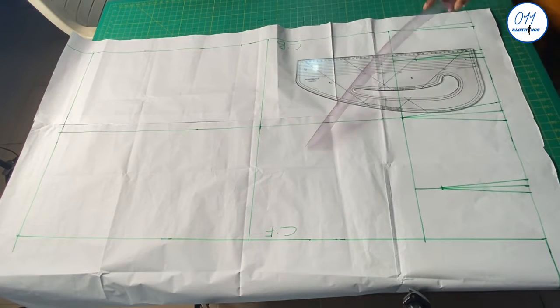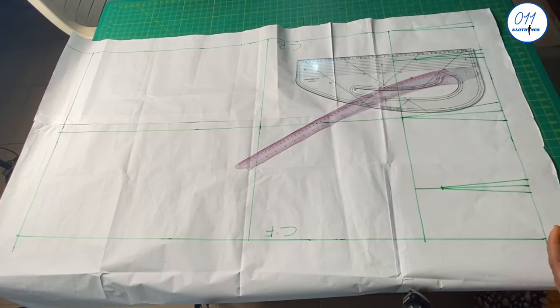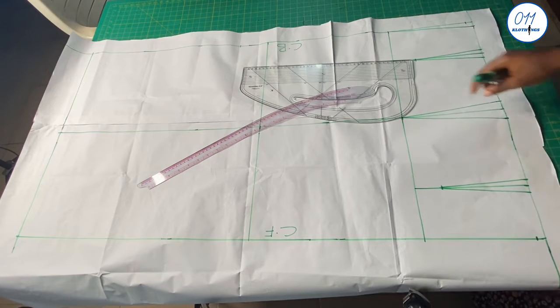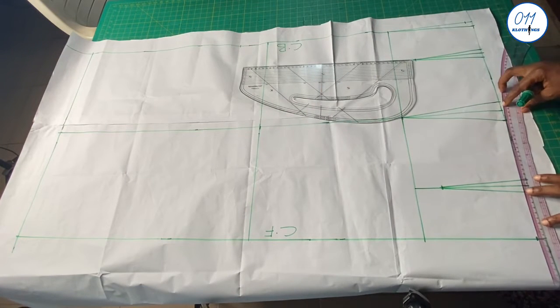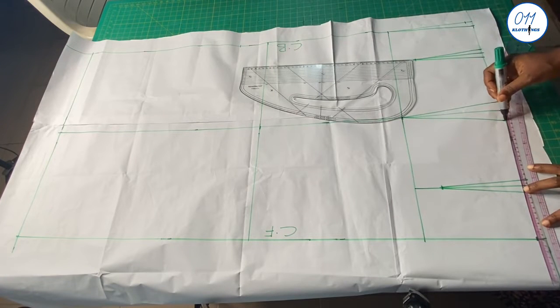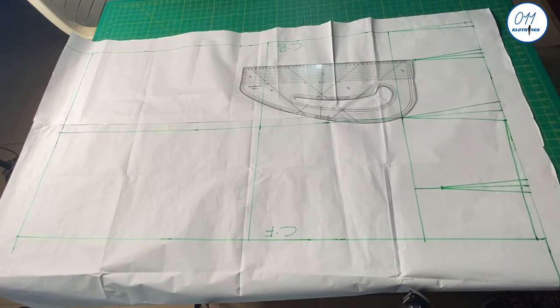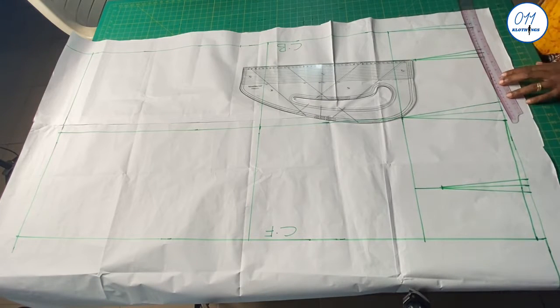At the center front and the center back I will measure and mark half an inch downwards from the waistline. I will now connect these half-inch marks at the center back and the center front to the sides using my hip curve.